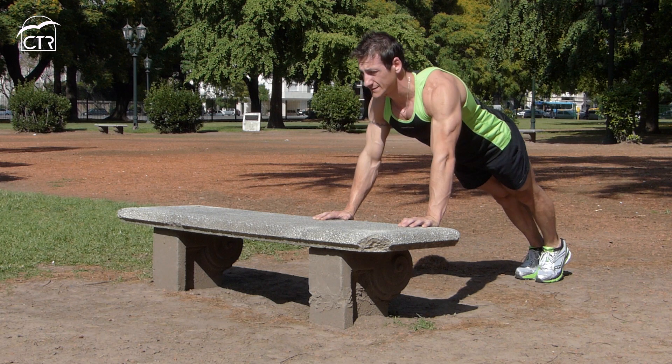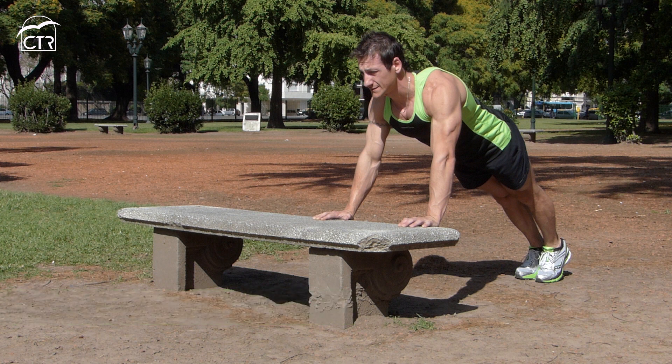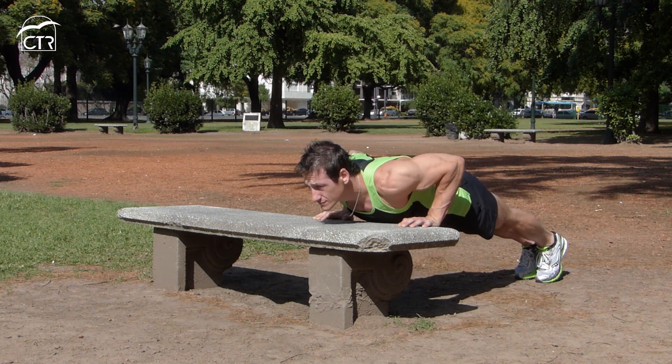Avanzando con la complejidad de los ejercicios, realizaremos flexiones inclinadas usando un banco de una plaza, siempre con la mirada hacia adelante y hacia el frente, llevando el pecho hacia el banco.